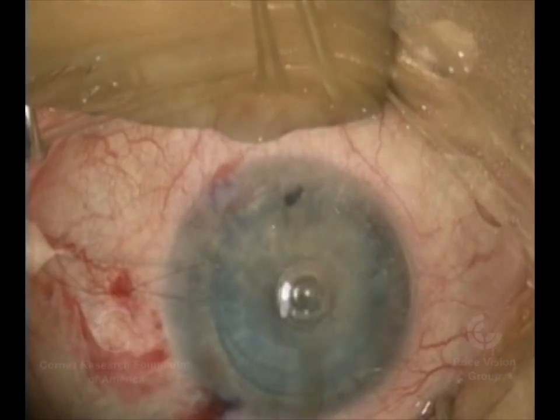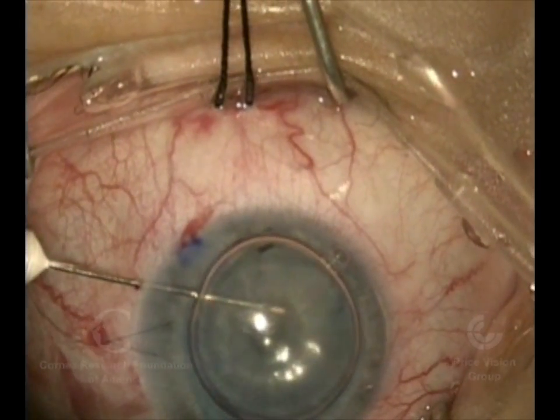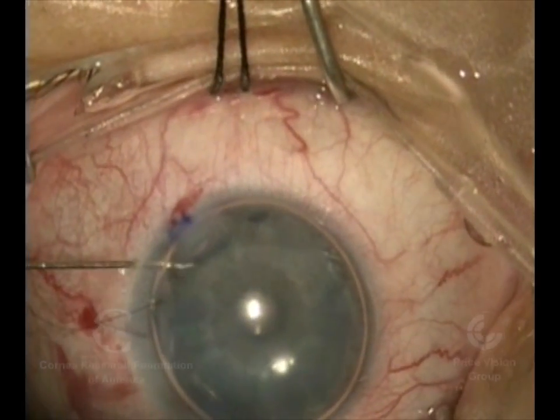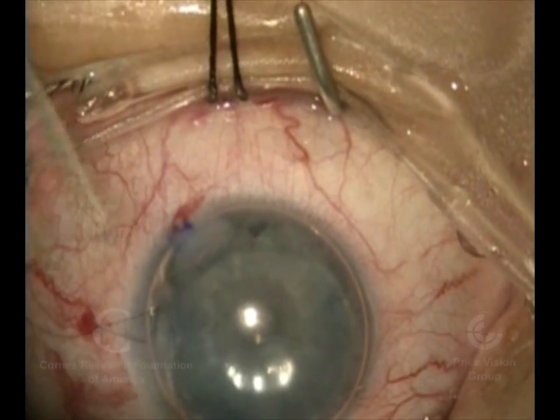We're now moving it into place by stroking the cornea, and we'll finish up by filling the anterior chamber totally with air, pushing the donor cornea up against the back of the patient's cornea — basically replacing their diseased endothelium with new healthy ones.